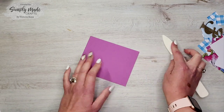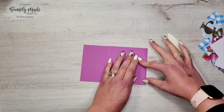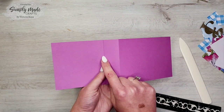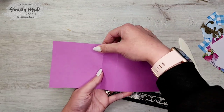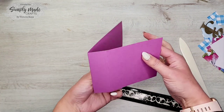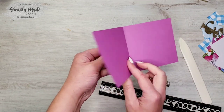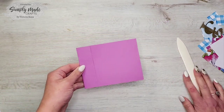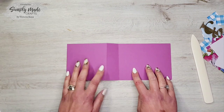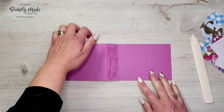I'm just going to crease it with my bone folder. So we scored it at five and a half and six and three quarters. I've basically turned it round so the six and three quarter inch side is at the front of the card — that's the score line you fold back on itself. Now we need to glue this section down to this side using liquid glue.